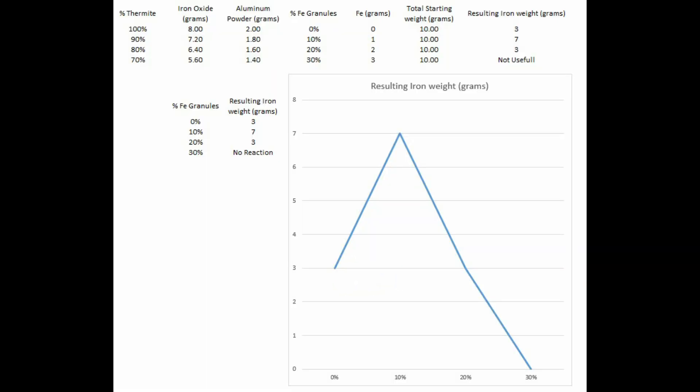The result from 10% granules was better than expected, with 70% of the initial weight recovered as iron at the end. There is little point in trying to get a higher result than that.